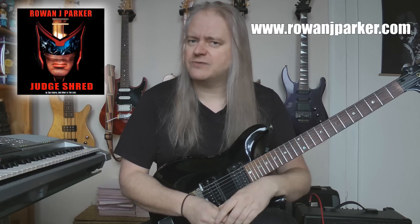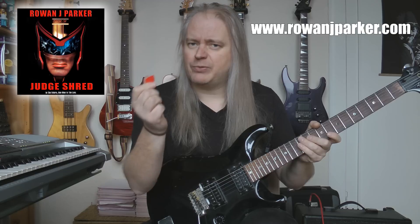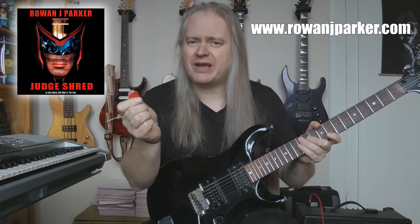On this week's Judge Shred I thought we'd give the wide stretches a bit of a rest for one week and instead grab your plectrum because we're gonna do some monster alternate picking.